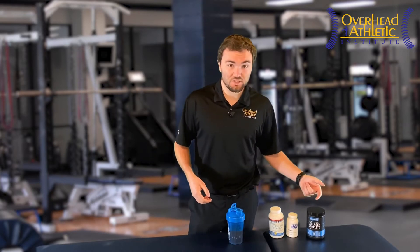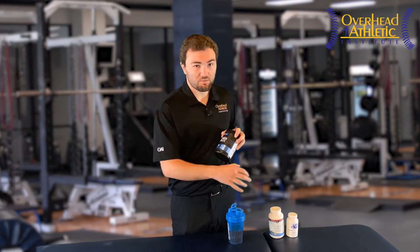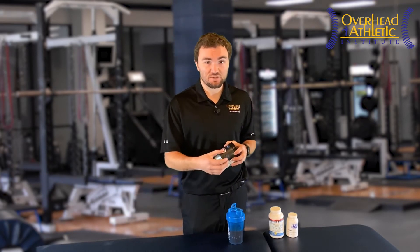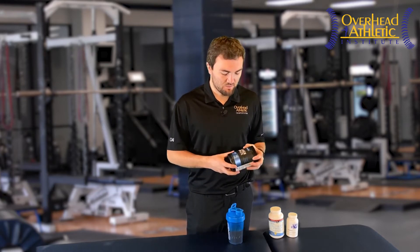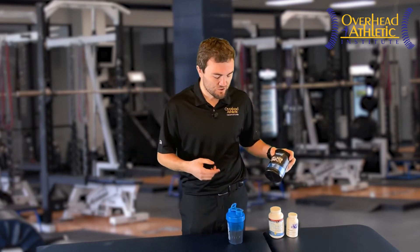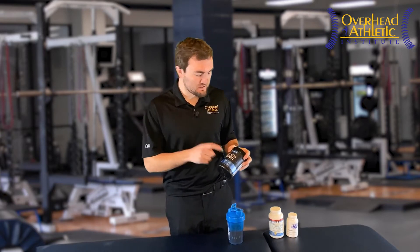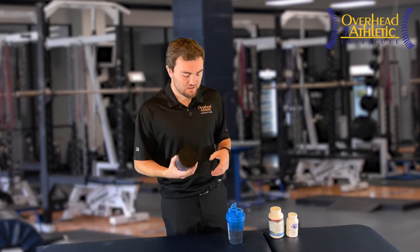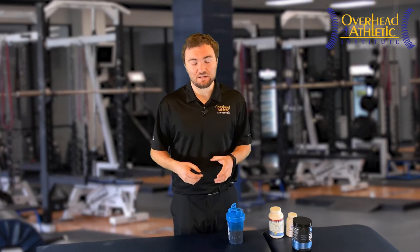Some good information coming out on collagen peptides. But like with all these supplements, you want to make sure you're getting a good brand and a good supplement that's not going to have a bunch of fillers in it — that actually has what it says it has in it. That's a problem in the supplement industry: fillers, hard metals, that sort of thing. So you want to make sure you're looking at something like NSF Certified for Sport. This supplement actually contains a few other substances in it that we'll talk about in a second.